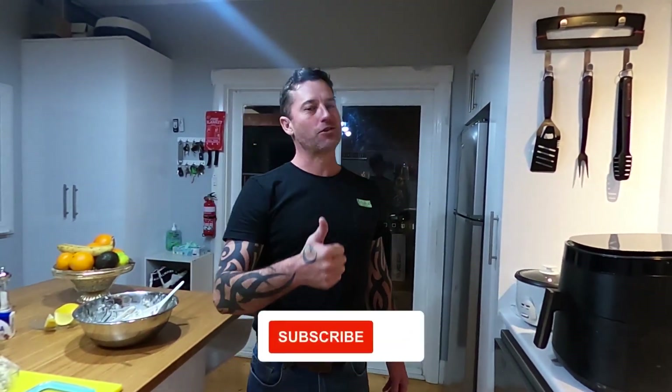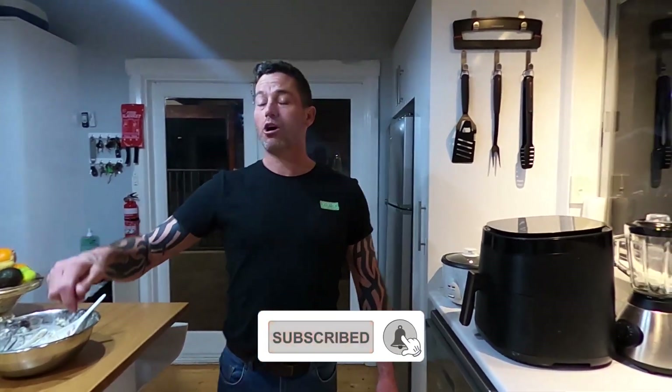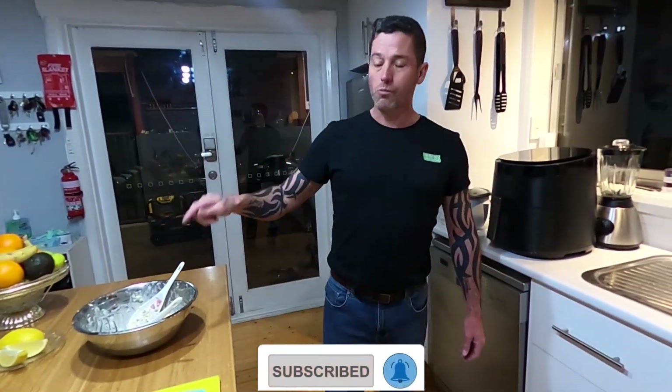Please like, subscribe, and share with your friends, and we'll see you on the next one. Tomorrow we're going to do a salmon mornay with the leftover salmon — see you soon.